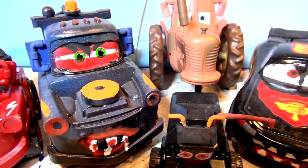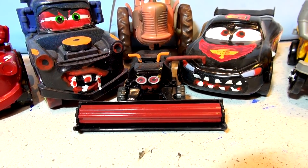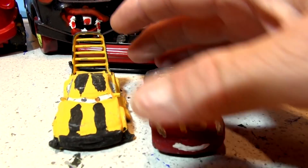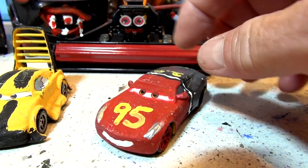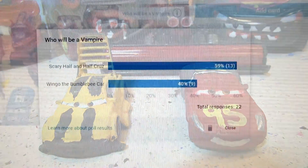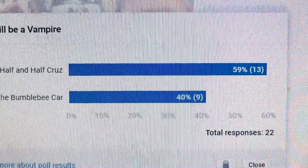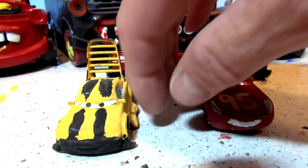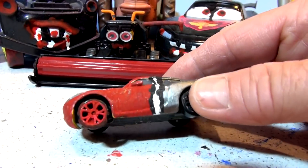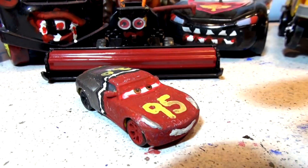Hi everyone and welcome back to Toys TV. We had a vote yesterday on what car we're going to paint next in Halloween style. There were two choices in the poll: Bumblebee Wingo or half-and-half Cruiser Mirrors. Overwhelmingly, people voted to make Cruiser Mirrors — which is half Lightning McQueen and half Jackson Storm — into a vampire. So let's push Bumblebee out of the way and get our paint set up to start making the vampire look on Cruiser Mirrors.